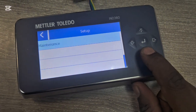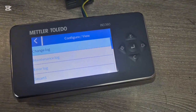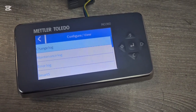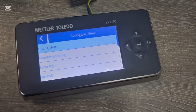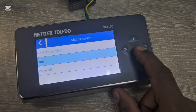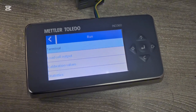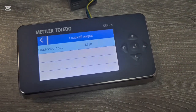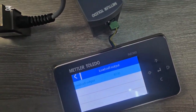Under Maintenance there's an important feature — under Configure View you can see error codes and the last faults that happened on the scale. If someone reported the scale was misbehaving during a night shift, you can check the maintenance log. You can also look at the live load cell output value, displayed as a count rather than millivolts. Currently it shows around 87,730.